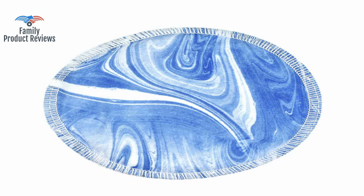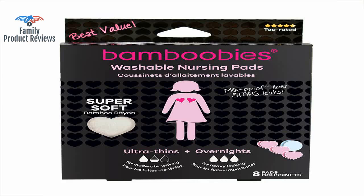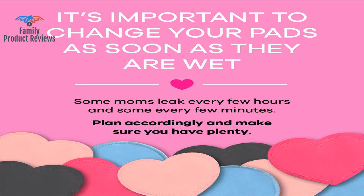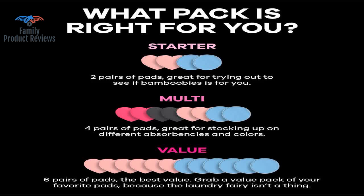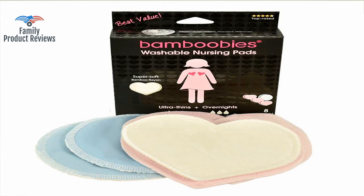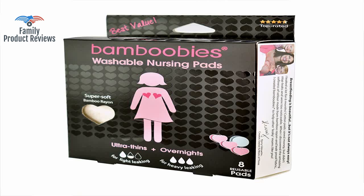Now the pros for the heart-shaped pad: super thin and lightweight, designer shape and colors — not your regular old boring white pads — good size, polyester backing, perfect for containing light leaks. Against the shape, the two halves of the top of the heart pucker when forming to cup your breast, and the pucker is noticeable. This could improve with washing, as mine have only been run through two wash cycles so far.